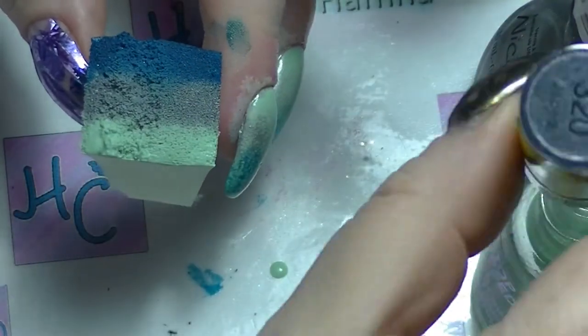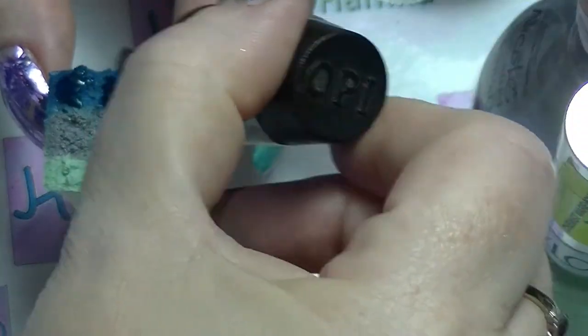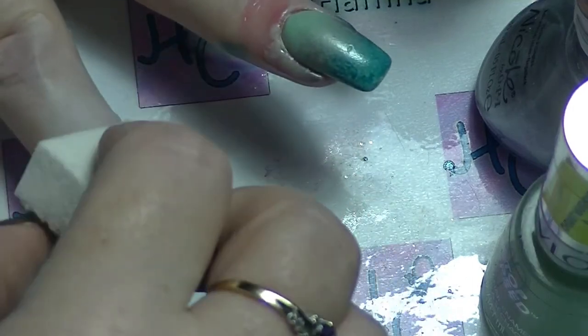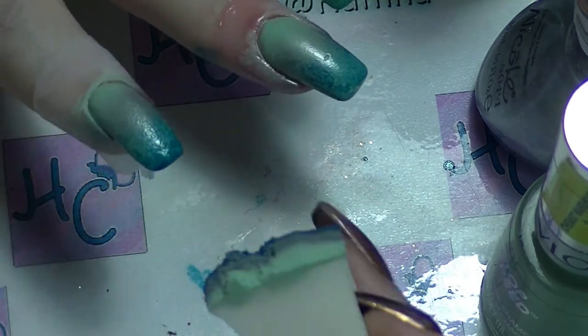Some people wait quite a while between their coats before they do the next one. I don't do that — I basically just do coat after coat until I am happy with the design or how it actually looks.